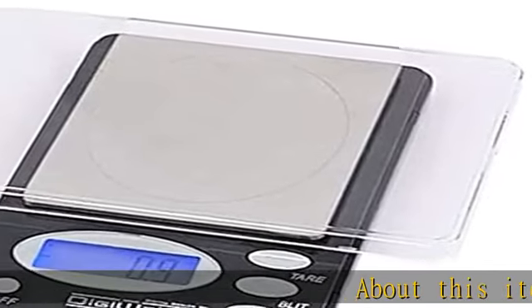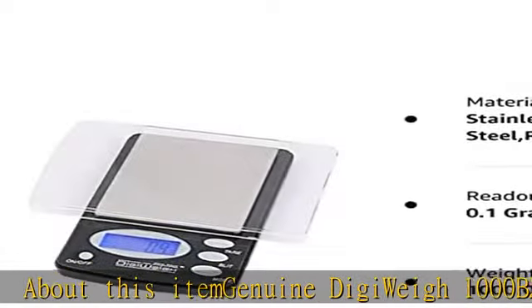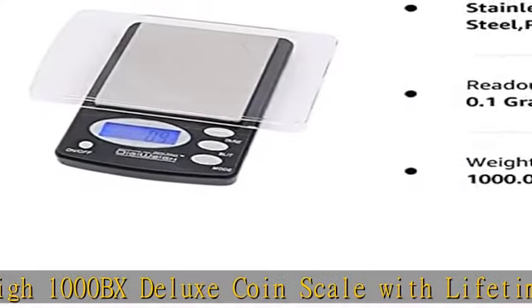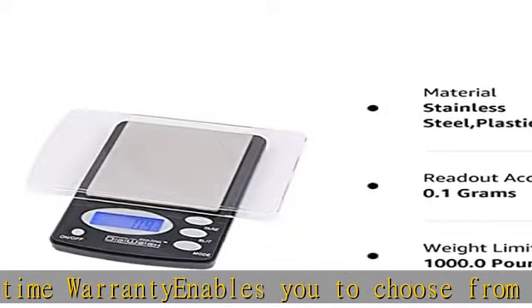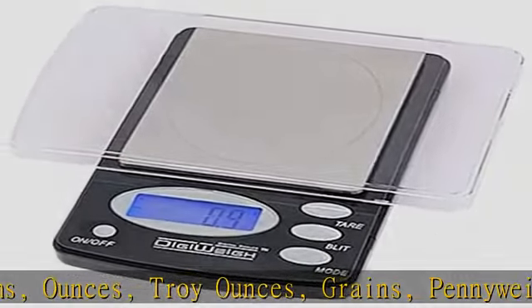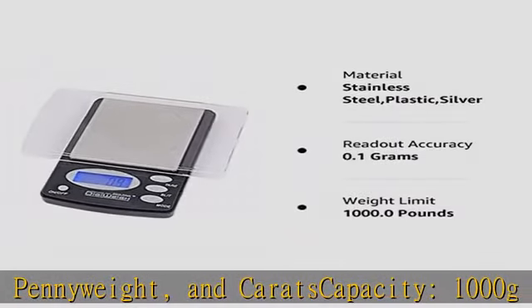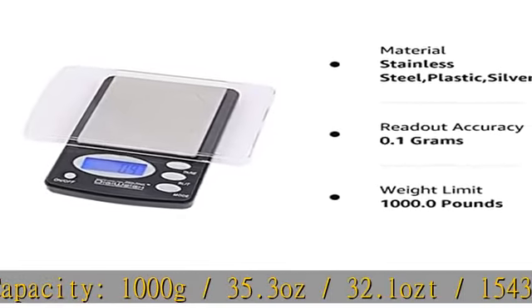Genuine DG Weigh 1000 VX Deluxe Coin Scale with Lifetime Warranty enables you to choose from grams, ounces, troy ounces, grains, penny weight, and carats. Capacity: 1000G / 35.3oz / 32.1A / 15432GN / 643DWT / 5000CT. Readability: 0.1G / 0.01oz / 0.01A / 1GN / 0.1DWT / 0.5CT.